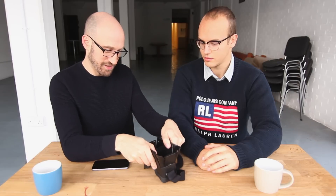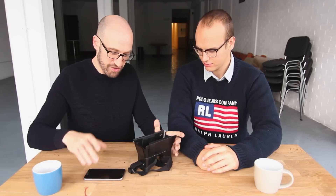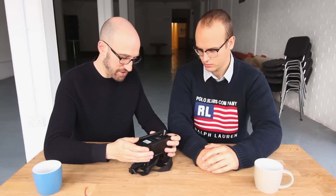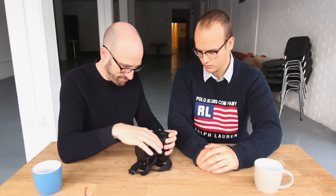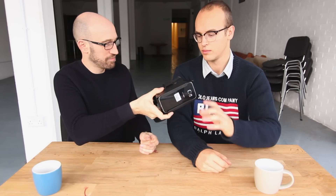This one has a pull-out system. The only problem with it is it kind of feels like you're about to break it — I feel like I might snap it. But this does allow you to insert almost any phone; this is an S6 in this case. Then you insert it in, snap it into place, put it over your head, and off you go.